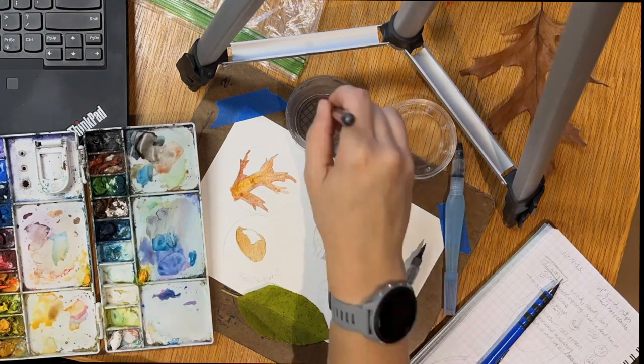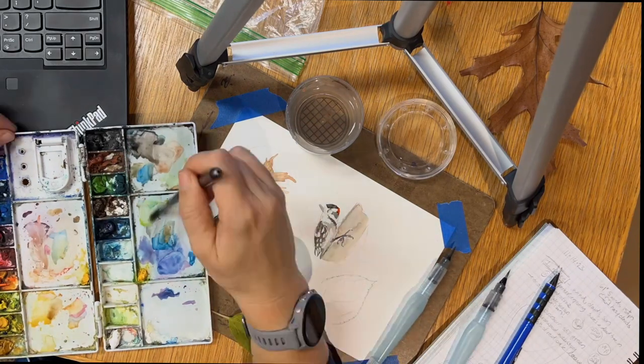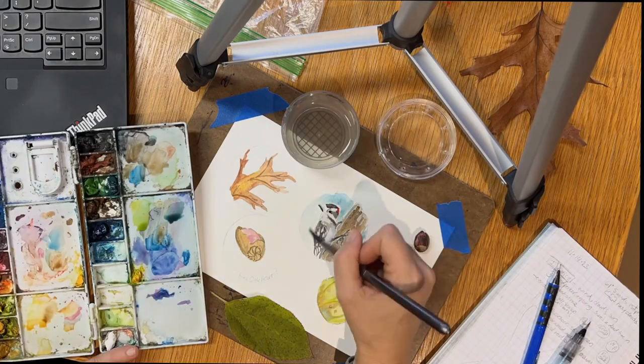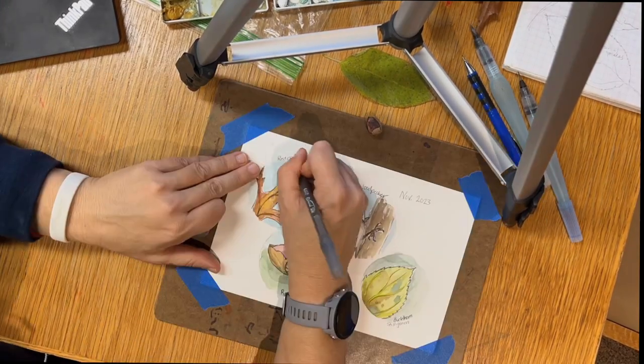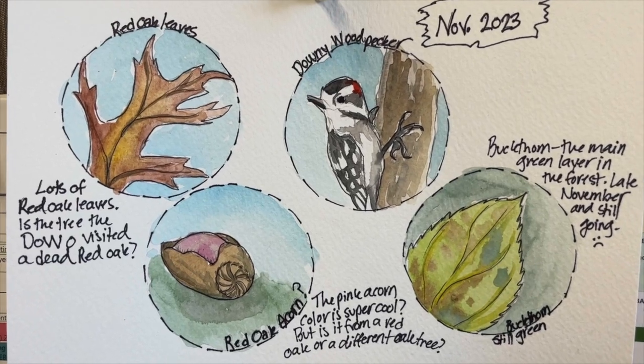Once the pencil sketch is done, I add a layer of watercolor — a little watercolor adds so much life to these sketches. My final step is adding ink for a little more definition. In this case I'm using a layer of ballpoint and a permanent marker with a fine tip.